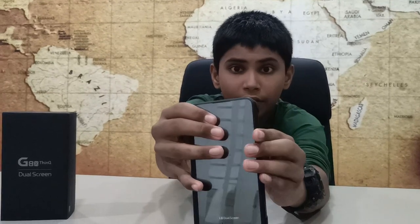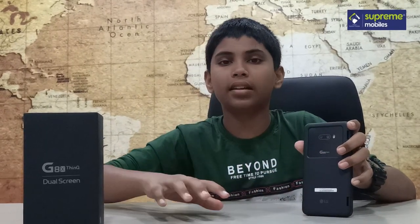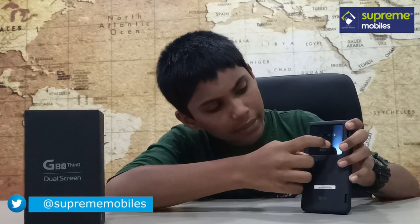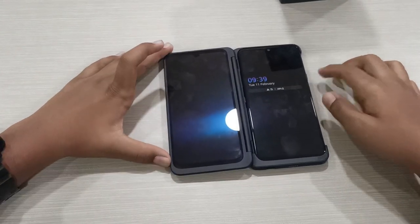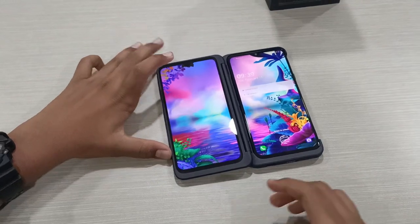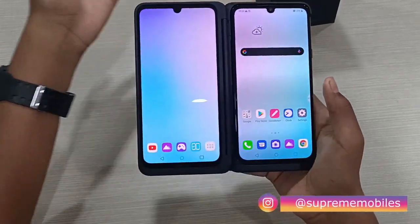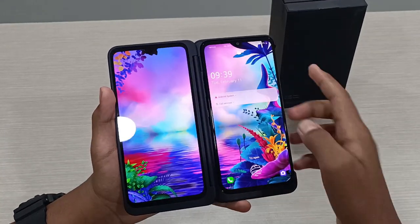At the back, there is a dual camera setup. The primary camera is 13 megapixels. The secondary camera is a wide-angle lens covering a wide area. There is also an LED flash and the output is superb. The main unit has an in-display fingerprint sensor — when you press it, it unlocks quickly and accurately.